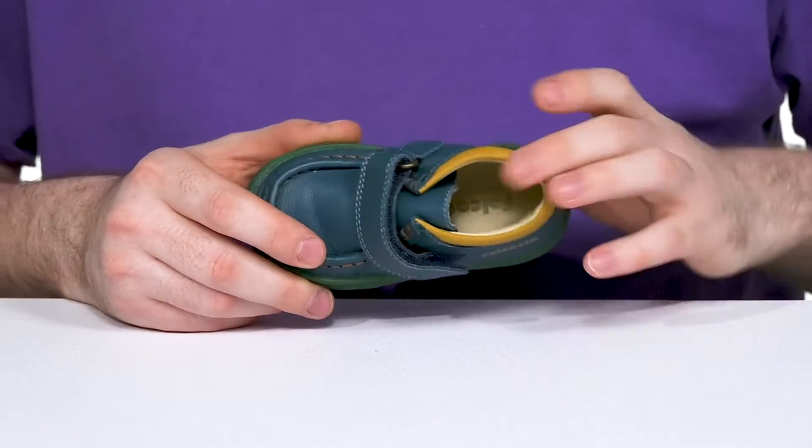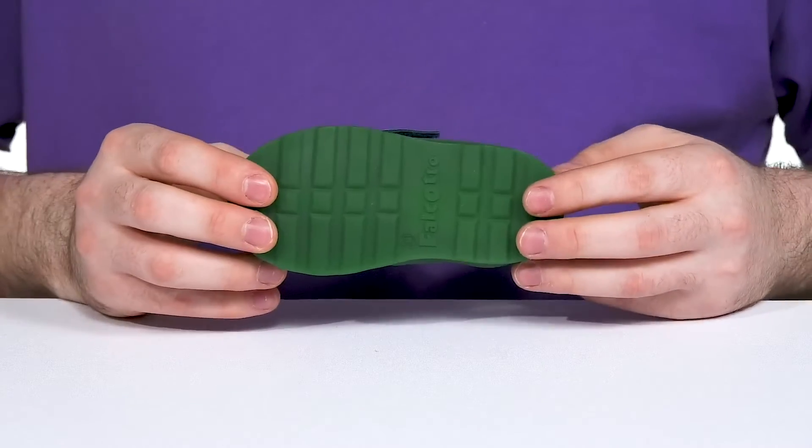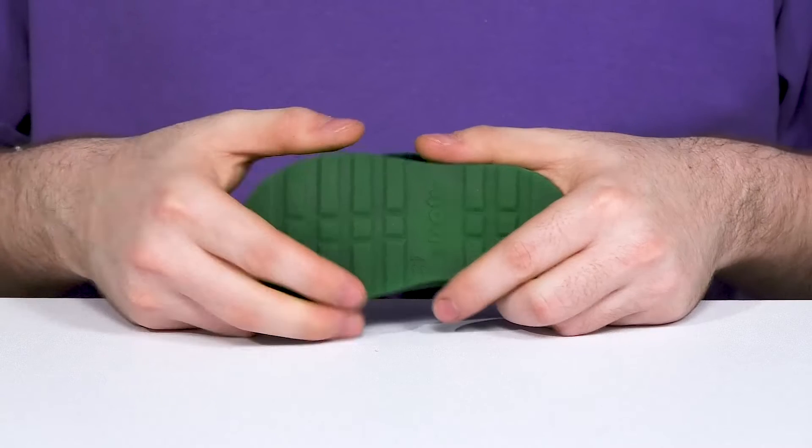The leather lining keeps it nice and cool while the foam footbed provides excellent cushioning underfoot, sitting on top of a synthetic outsole that stays grippy, bouncy and flexible in every step.